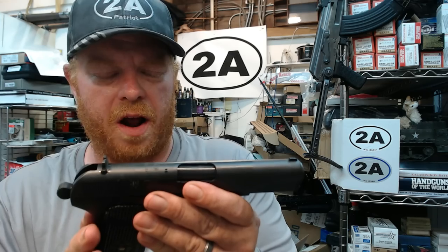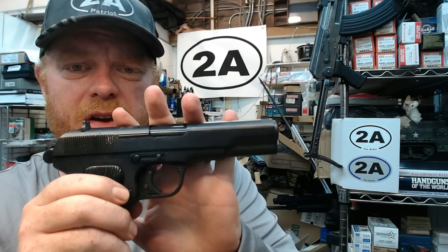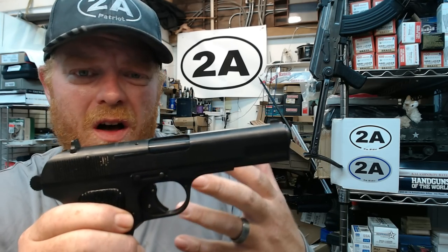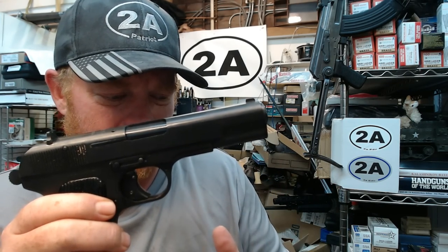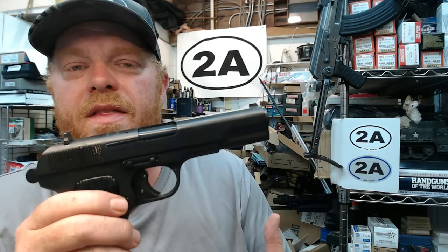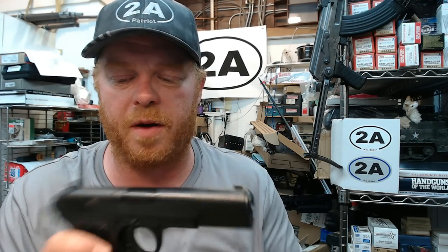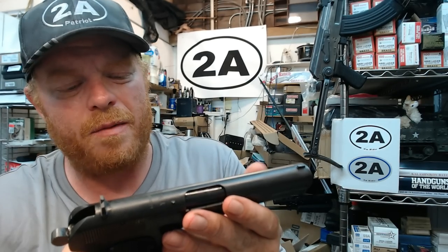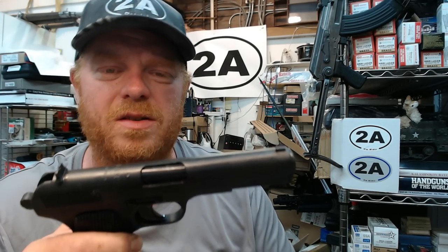So how do these come into the country? There's a provision in that sanction that says Chinese weapons can come into the United States if they were held in another country for — I think it's 20 or 25 years. Once they've been in the hands of another country for multiple decades, they're not considered Chinese for import sanction purposes. That's also another cool thing about this.